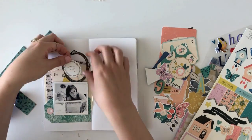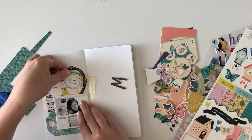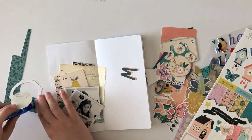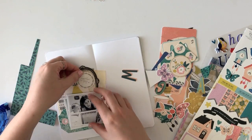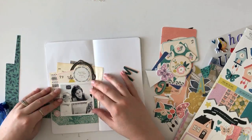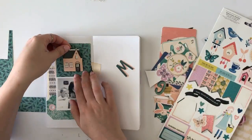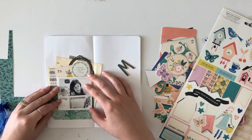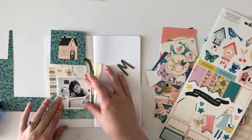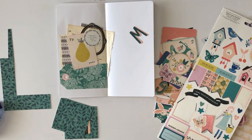I actually ended up adding a few too many layers on top of the book page — I covered up more than I had wanted to. I just got a little carried away. But that's okay; I still really enjoy all the layers and little bits and pieces I added. Just something to keep in mind as you're adding layers: if you have something on the bottom that you want to make sure is seen, keep that in mind as you build up your layers so it doesn't get lost.